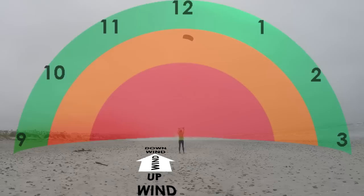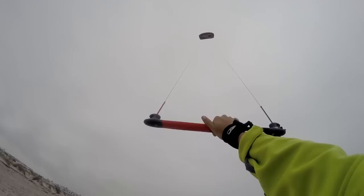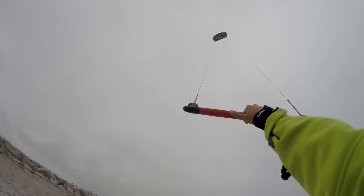This mimics the kite position during body dragging. Next, try keeping the kite at 12 o'clock one-handed. Hold the middle of the bar with one hand to steer. This skill will help later when you need a spare hand for the board.